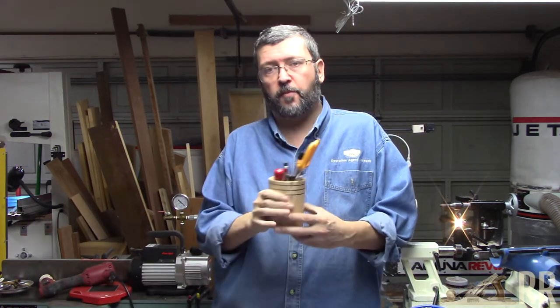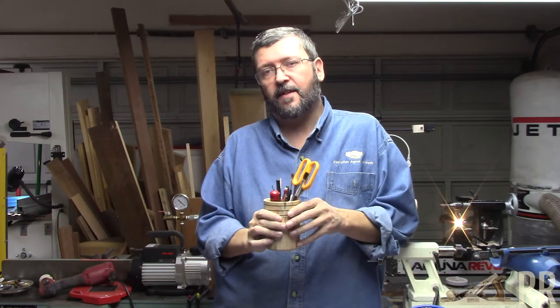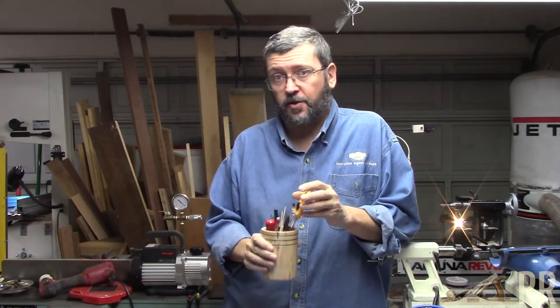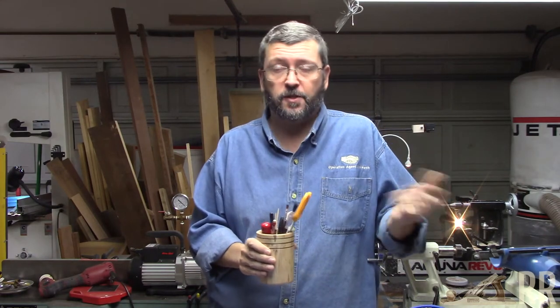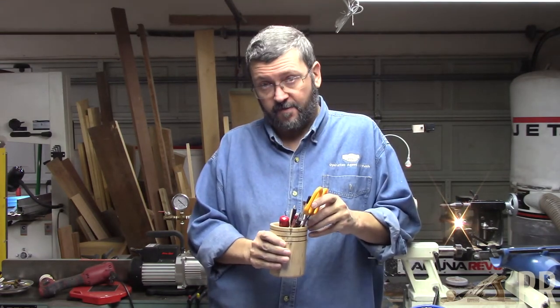And there you have it — one pencil pot. Thanks for sticking with me. Please be sure to like and subscribe if it's your first time here. Comment, tell me what you like, tell me what you don't like. Take care.